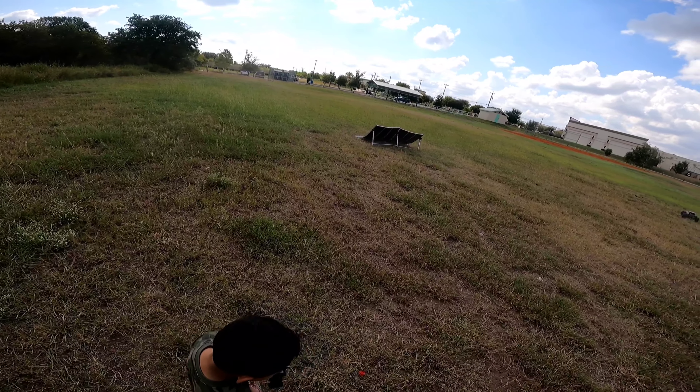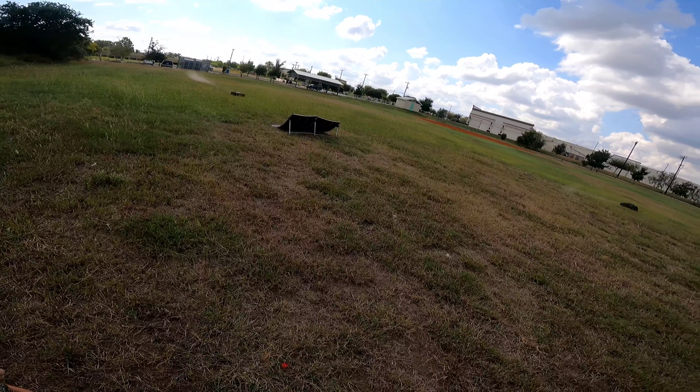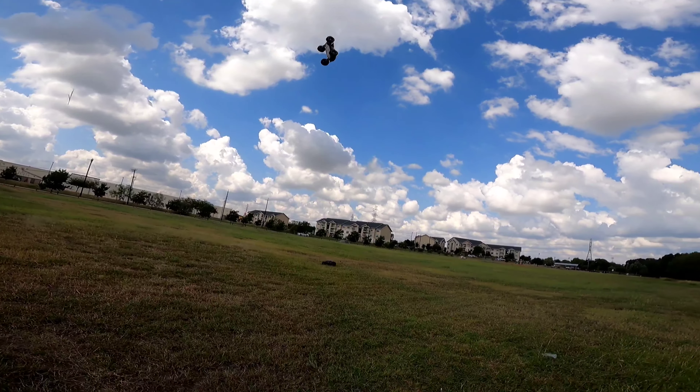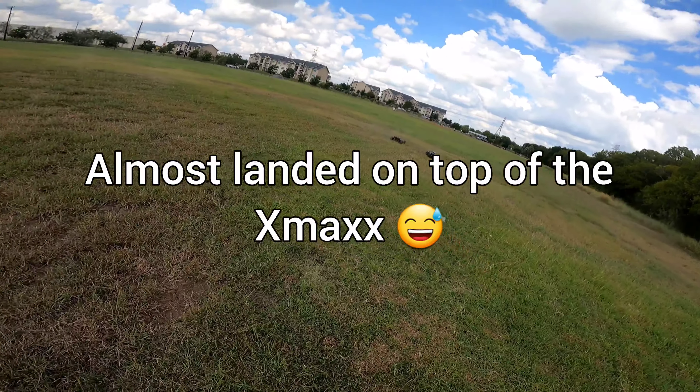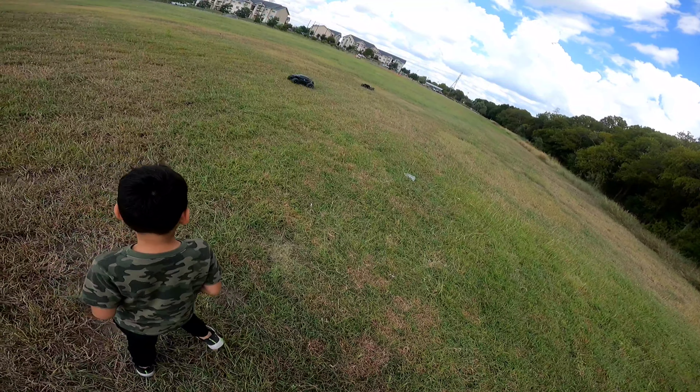I'm gonna do another big one, watch out, stay right here please. You can jump over me. Don't get in there, don't get in there — because I can jump and land on top of you.